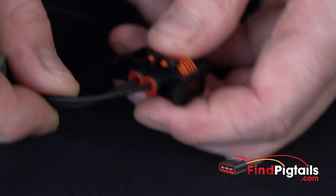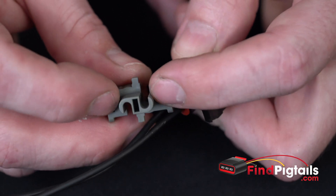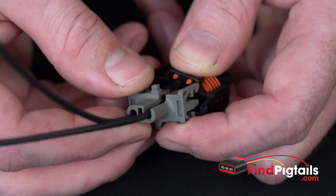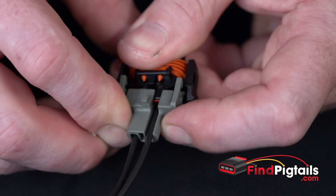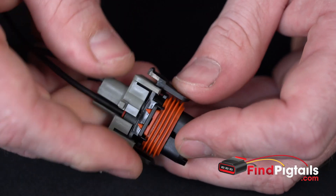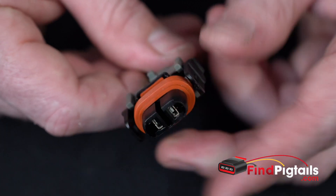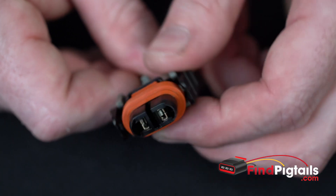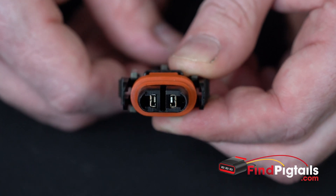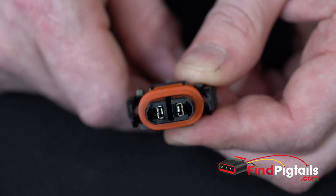From here we'll reinstall our secondary, our rear lock. This one has little grooves cut out for each wire, so just put them in the right spot and lock it in position, making sure all of them lock down. And then your wires are reinstalled — either the factory wires if they were still good and you're swapping the connector, or if you just wanted to remove the wires to do a splice and solder repair. That's it.